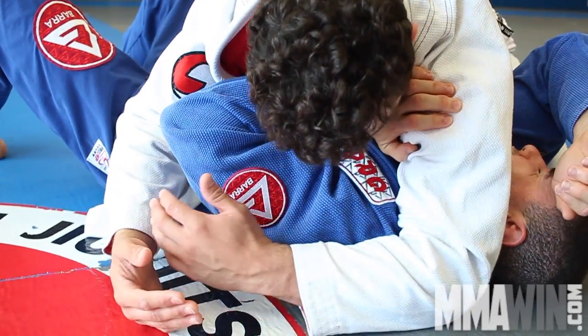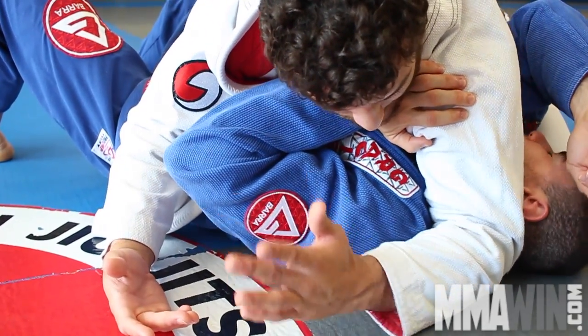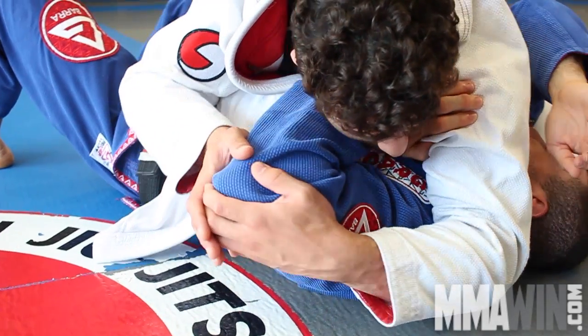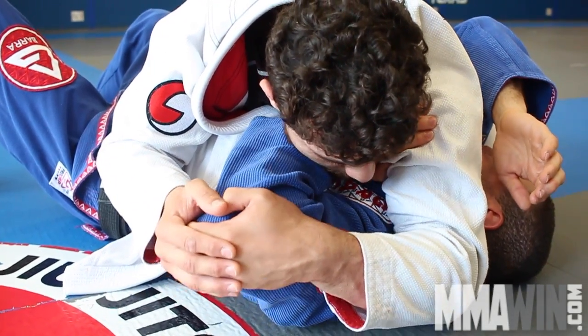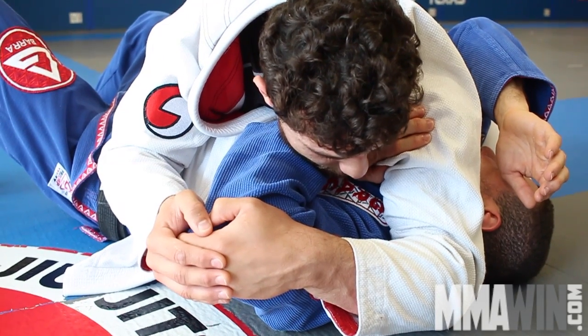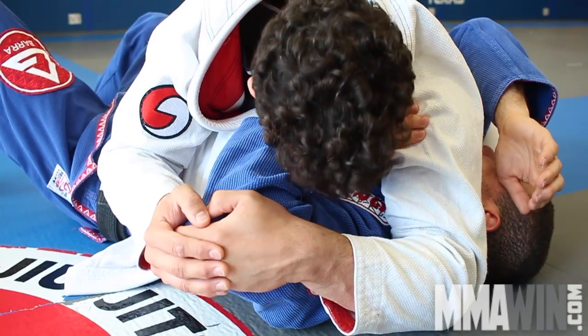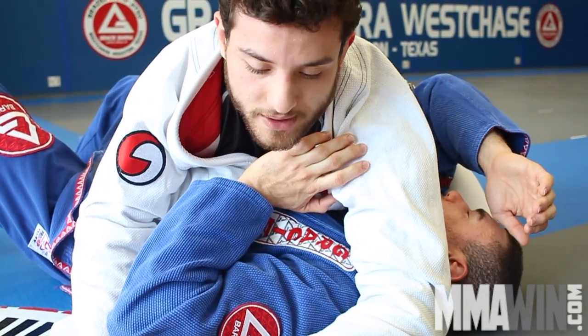Now I'm going to keep my elbow putting pressure on his shoulder. I'm going to come with both hands and open his arm — I grab both hands on his elbow. All I need to do is move my shoulder forward, keeping that pressure with the chin, and I tap him in a wrist lock.